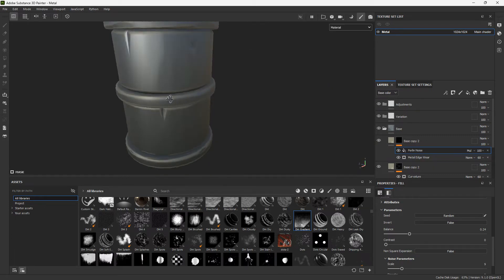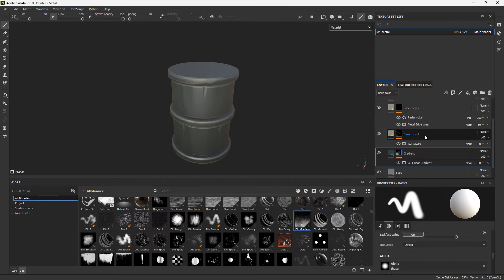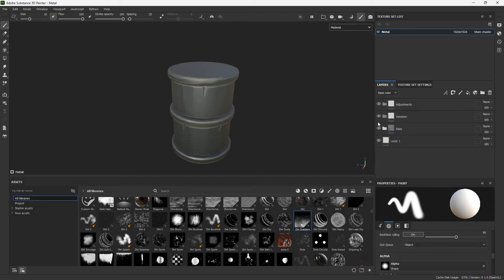Now it's only a little bit of variation in some places, which is better. Let's keep this organized — rename all of our layers. Now let's start adding some variation, and if we need to, we can go back into our base later.